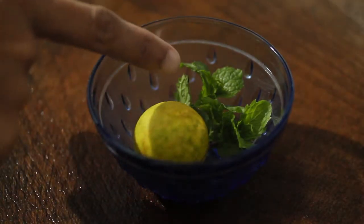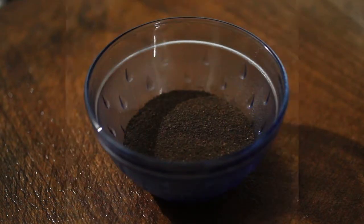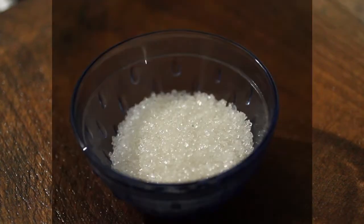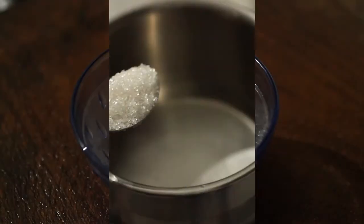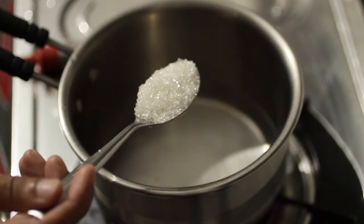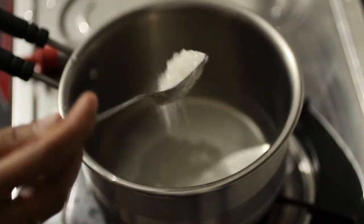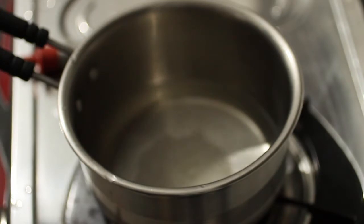Add a spoon to the pot. If you subscribe to the channel, click the bell icon.